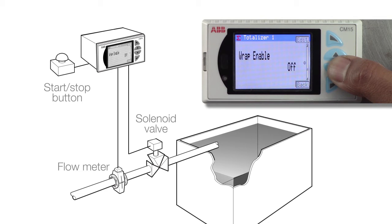The process can be started by resetting the totalizer by either a digital signal from a remote push button or by using the CM15's front panel.